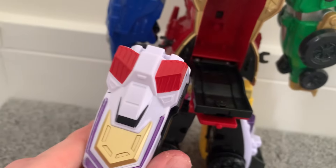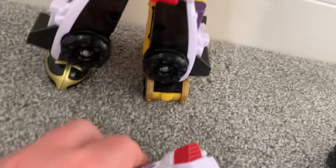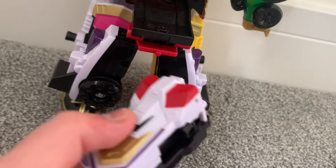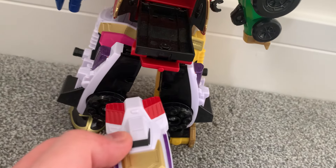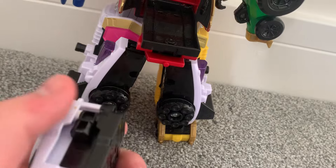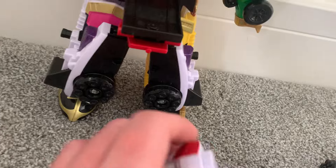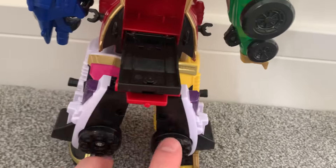I'm going to put this in last. Can I point out — the Legendary SPD Delta Runner that I used to make this came in a Power Rangers bundle, more of a two-pack really, from eBay. It came with the Zeo Red Battlezord — the Legendary Red Battlezord — which pretty much uses the same parts as this.